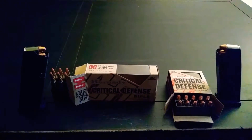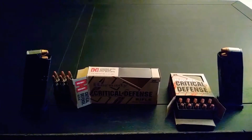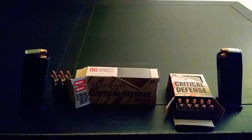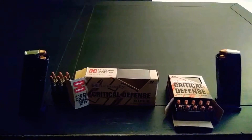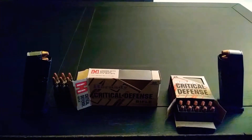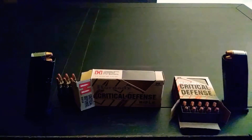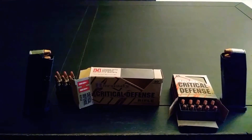Every time I would go to YouTube and look at these EDC videos and see their pocket dumps — knives, key holders, certain wallets, flashlights — I think that's great, that is awesome. And when they get into the firearms, it is phenomenal to see so many makes and models and calibers — Kimbers, Rugers, Glocks, Sigs, CZs, Taurus, Kars — the list goes on. But they really don't talk about the carry ammo that they use.